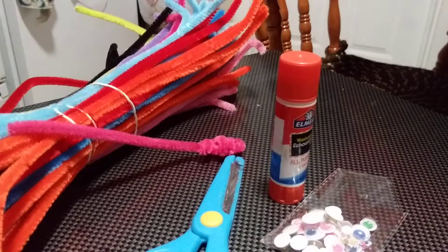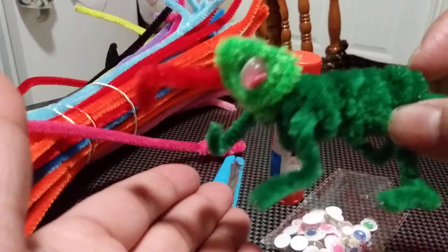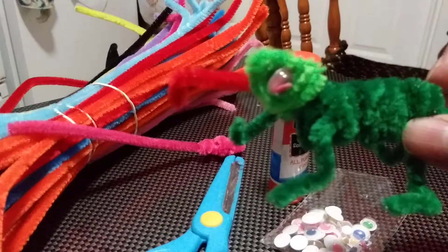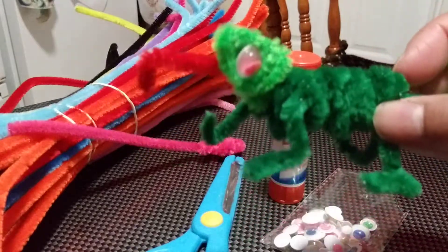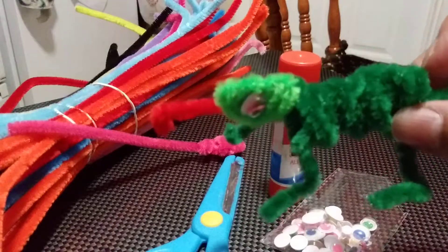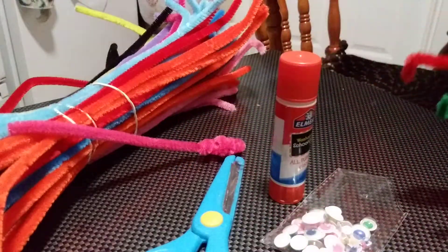This is how my son created his chameleon — do you see him, do you see his eyes? Today we are going to create one together. If you have the materials at home, grab them. If you don't, just watch the video and then create your own chameleon. Does this look like a chameleon? I think so!